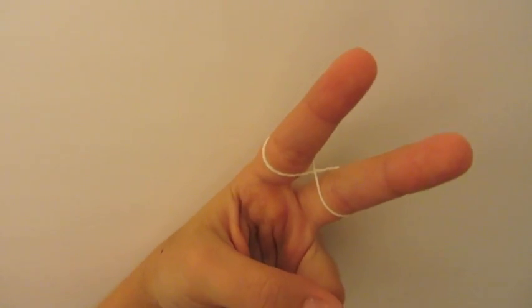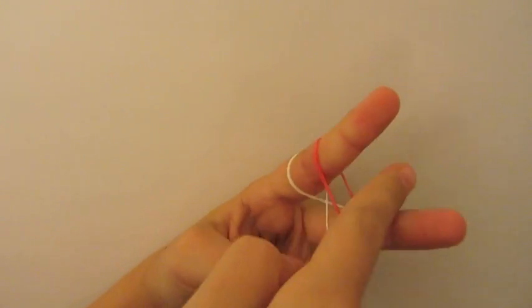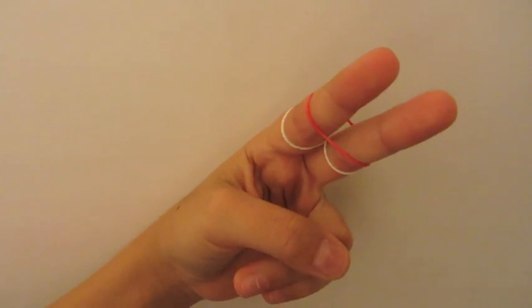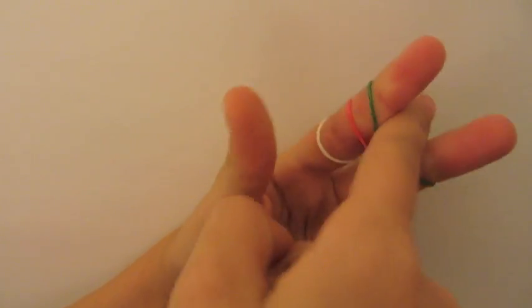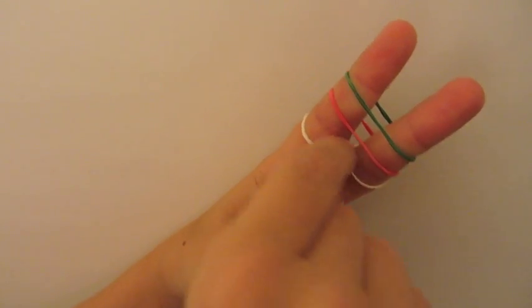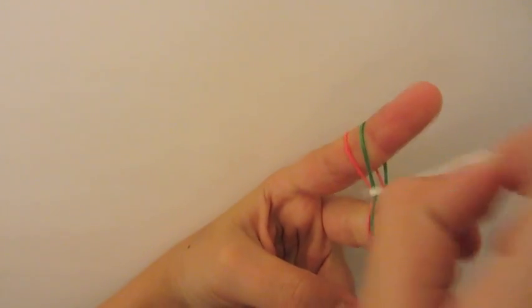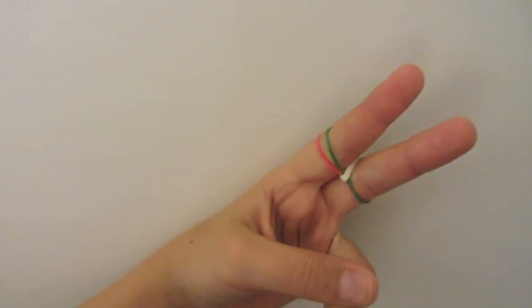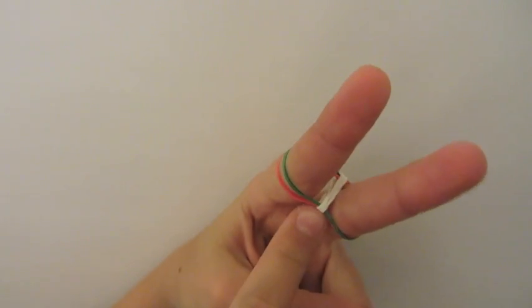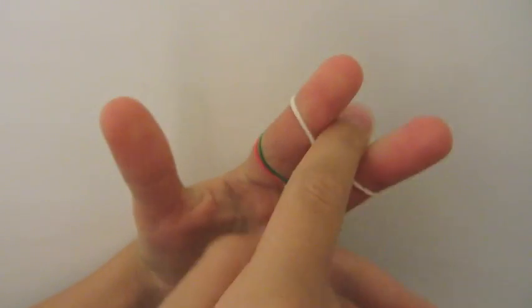Then you're going to take your next color and simply lay it down on these two fingers and push it down. Then, take your next color and push it down on your fingers. Then we're going to take our whites over the top and our other white over the top, then do the same for the other side. Now push these down. And we're going to take our white, since our white is in the center, and lay it on your fingers and push it down.